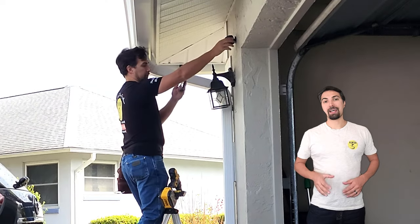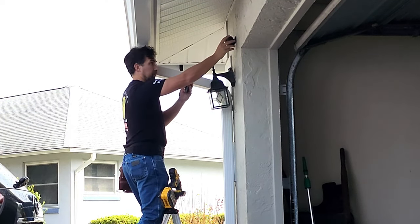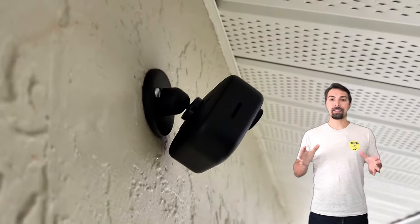Adjust the camera one more time to the desired spot. As you can see right here, the camera system and mount is very sleek, small, and secure once it's attached to your house.